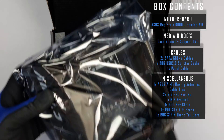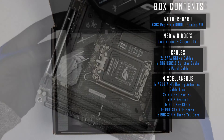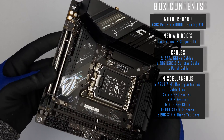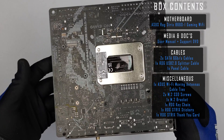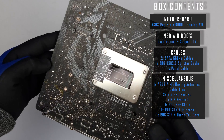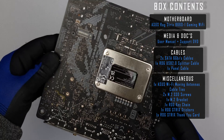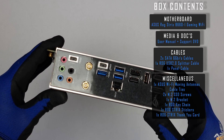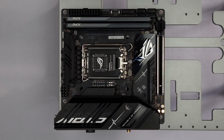Let's briefly cover box contents. Moving on from there, we have the main board features on I/O. I'll catch you in a few minutes to cover testing and performance.